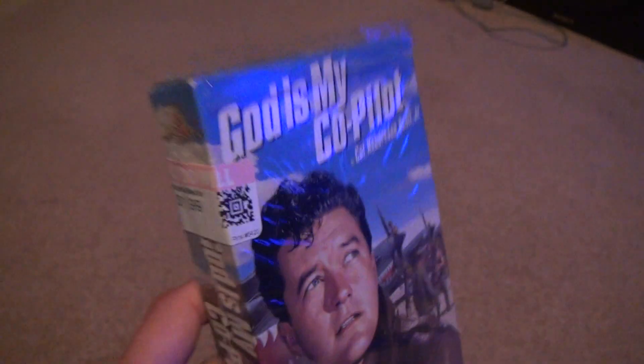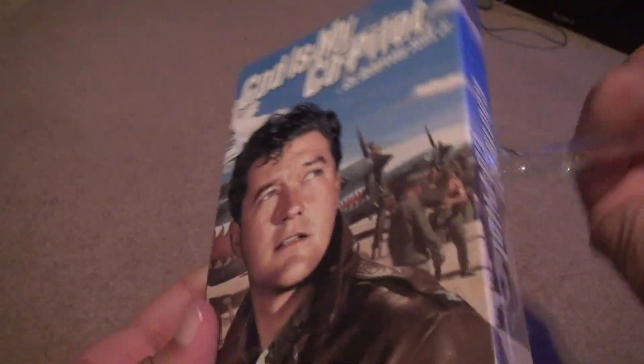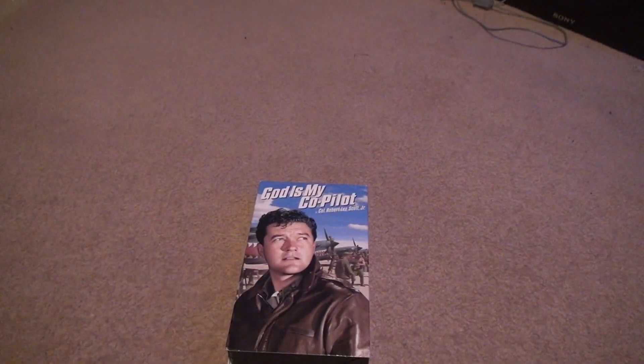Whoever made this decided to open it from the top — I don't understand why people do that. Just rip the plastic off; you've already devalued the movie, so it makes no difference at this point. I just rip them all off the plastic now.